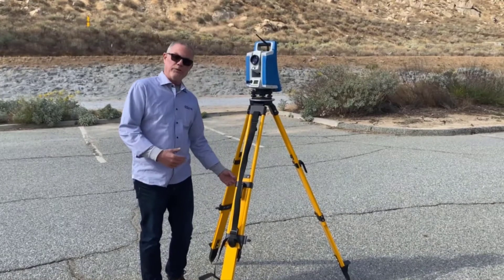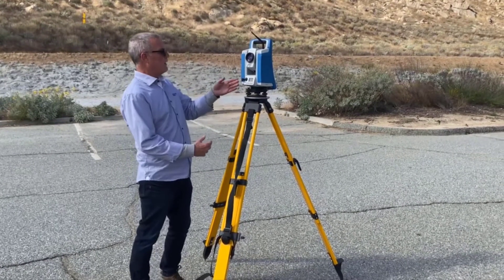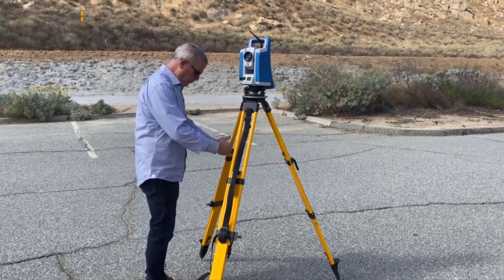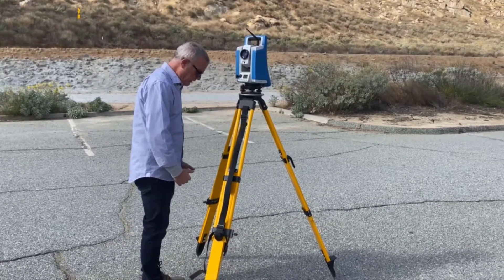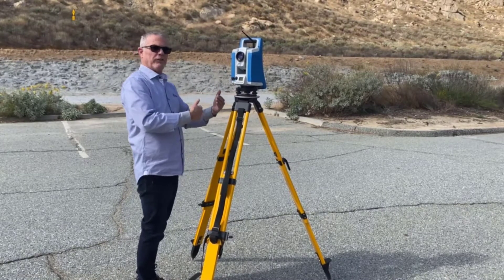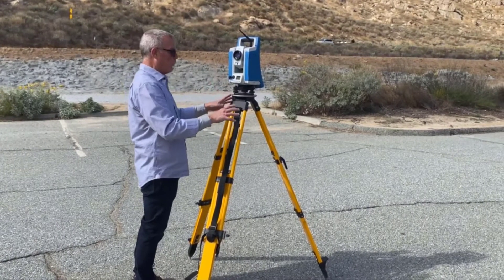I've got a point on the ground marked with a survey control mark, and I've got my telescope here. The first thing I want to do is estimate the distance between my mark on the ground and my feet and the center of the tribrac at my chest, and make those about the same — that way I'm roughly over the point.